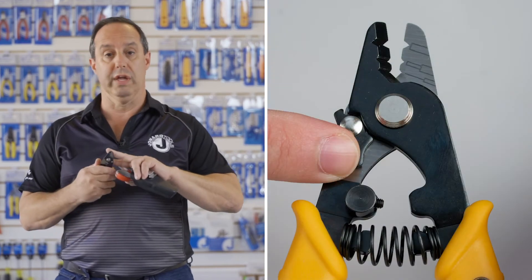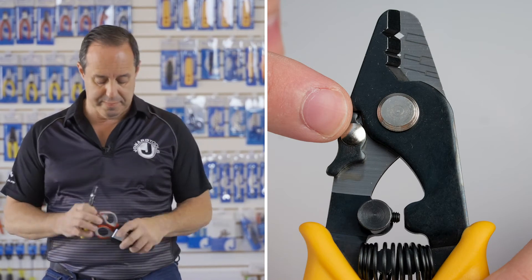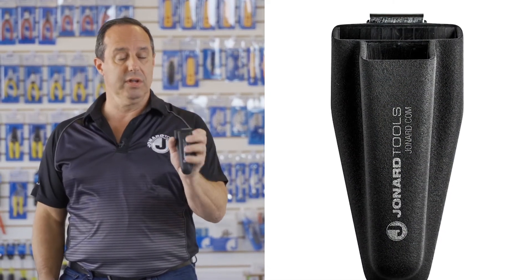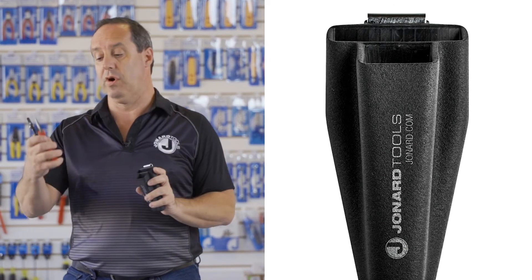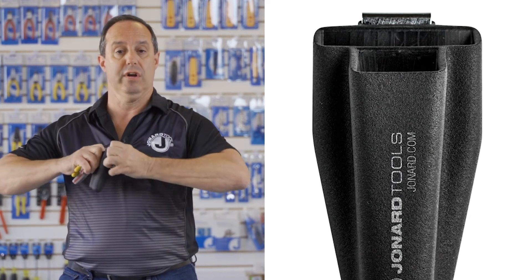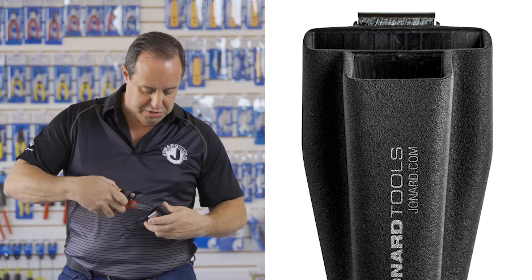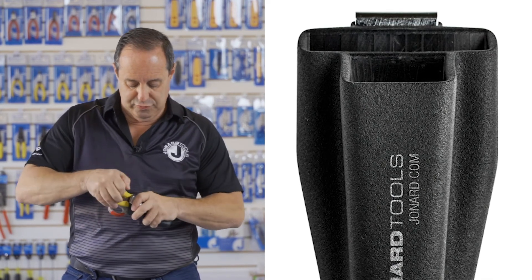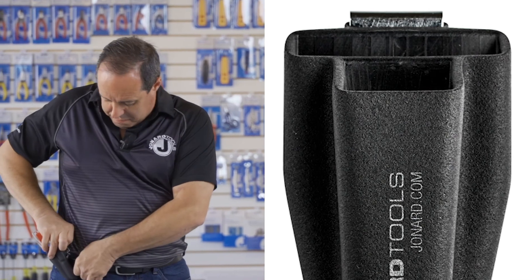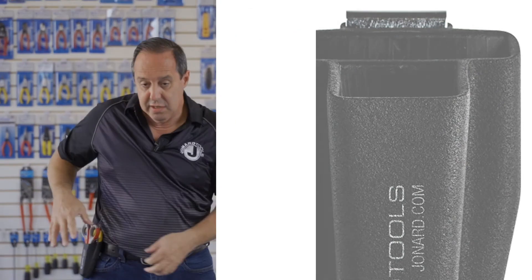The tool is made of high carbon steel and is about six inches long. The pouch is PVC material and is specifically fitted for these two tools. It has a metal belt clip in the back for strength and stability. And as you can see, tools fit great in it. Open the belt clip, put it on your belt, you're done.